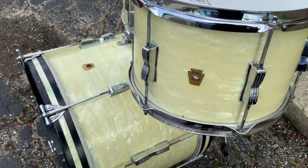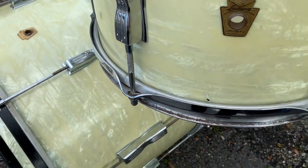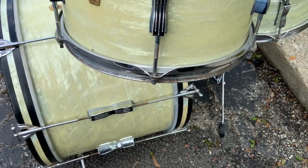These are the mahogany poplar mahogany shells, 3-ply shells with reinforcement rings. There's a little spot of paint there, and the bottom rim on the 12 has a little bit of rust as you can see there. That might come off.